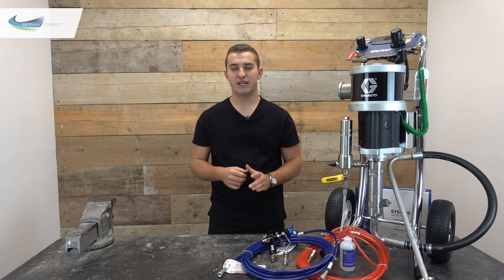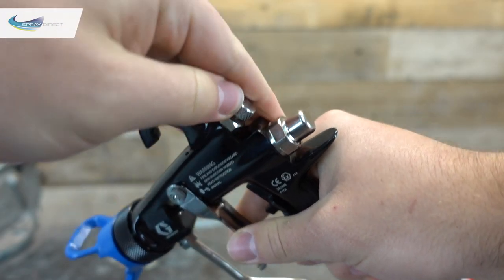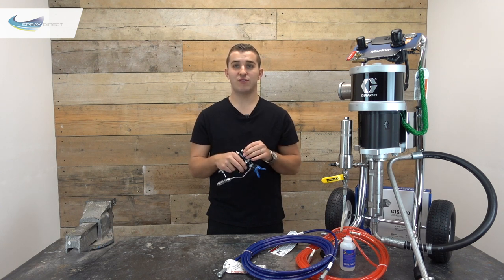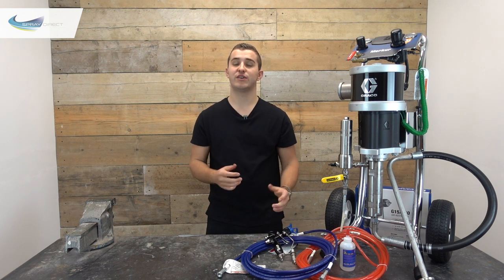A great feature of the G40 gun is the fan control on the back. This allows you to adjust the size of your fan pattern slightly while spraying on the go. Rather than switching tips, you just adjust the knob to increase and decrease the size of the pattern.